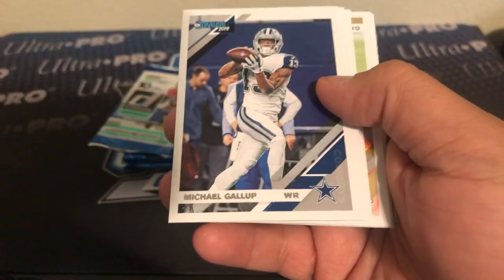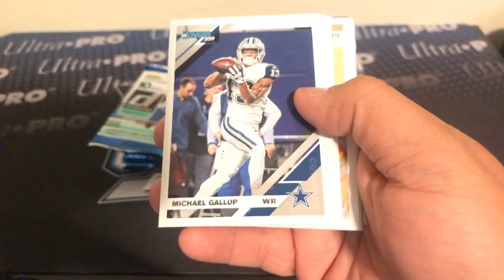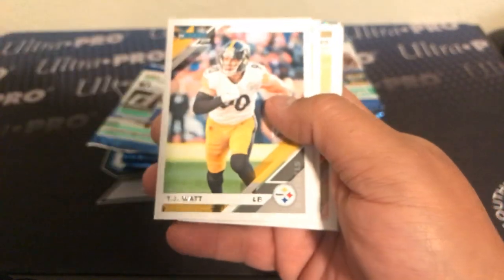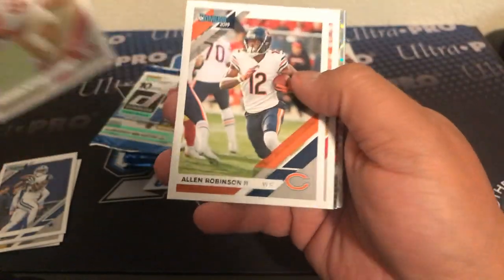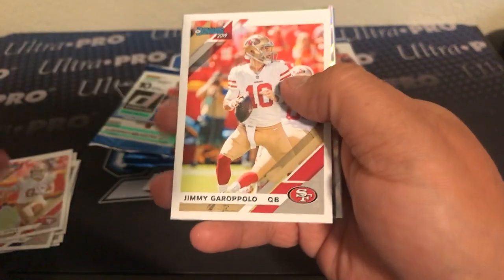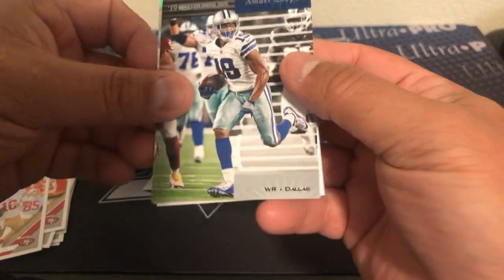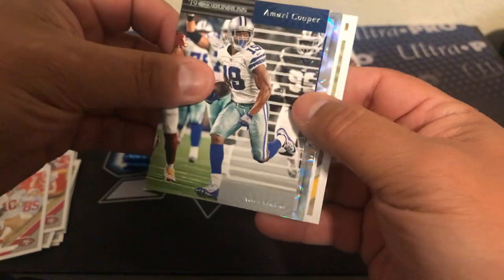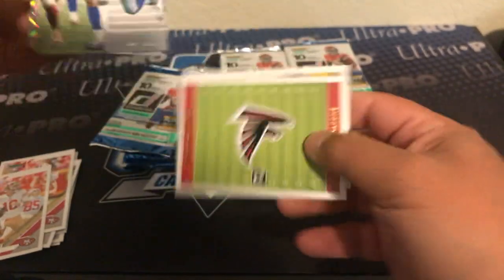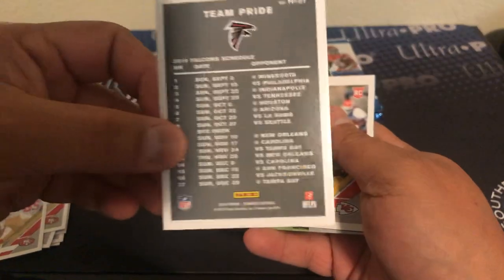There's Gallup. TJ Watt, Brandon Cooks, George Kittle, Allen Robinson, Jimmy Garoppolo. Looks like maybe some kind of numbered parallel coming up. Here's the throwback Amari Cooper. This is a team card — it's got the schedule on the back, which is really kind of cool.